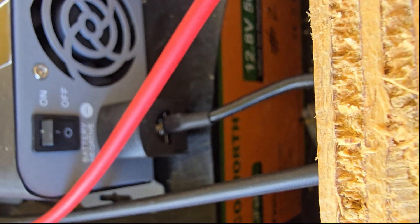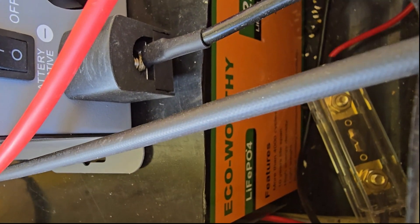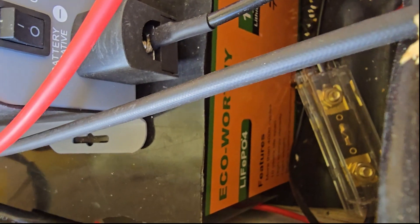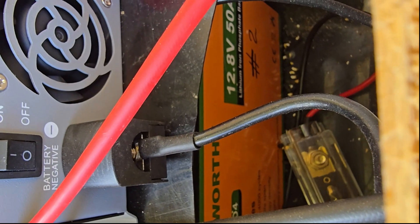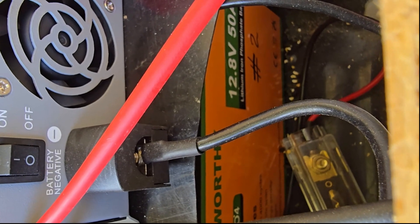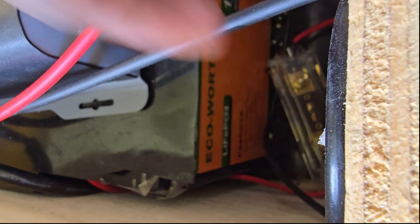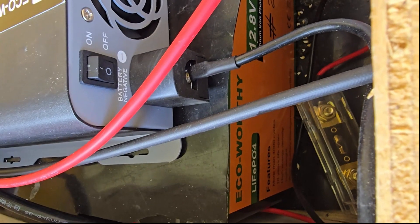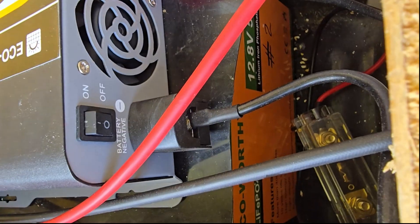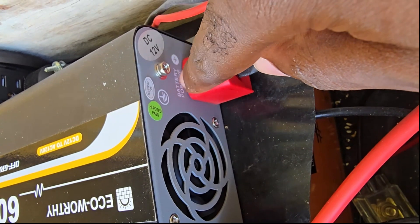These two terminals connect to the battery. I have two ECO-Worthy LiFePO4 batteries — each is 12.8V 50Ah — wired in parallel, giving 100Ah total. The space is a bit cramped. It does come with a fuse on the positive terminal. This has been working fine as part of a very small solar setup — it runs fine even with just one 50Ah battery. There's also a log for ground so you can ground the device.